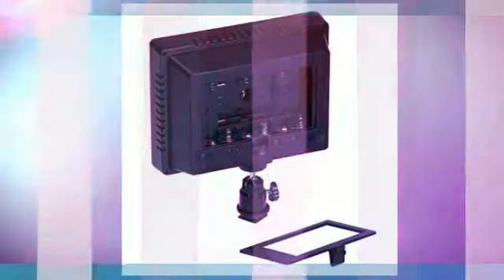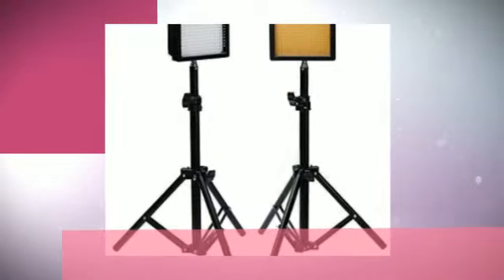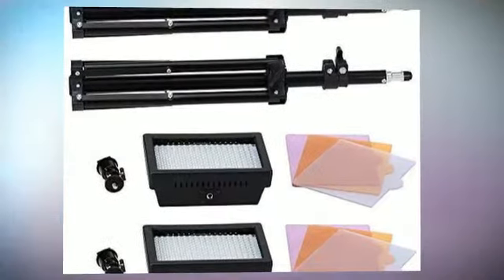W216 LED light. There are three filters included with this item: with spotlight effect, diffuse effect, and for reducing the color temperature to 5600K/3200K.